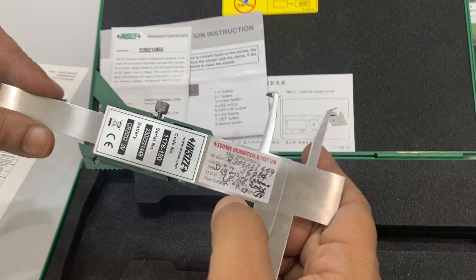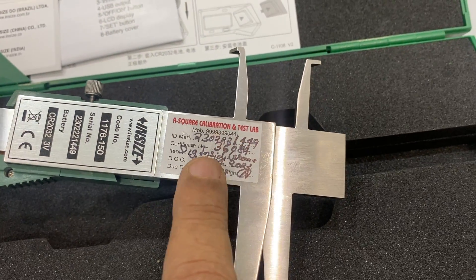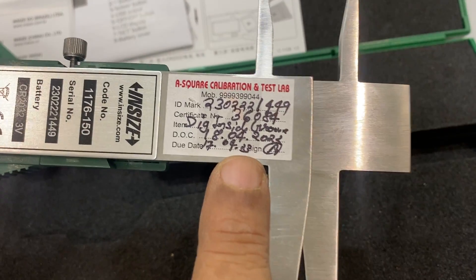This is the testing report — it shows the serial number, test report number, and a pull certificate is included.